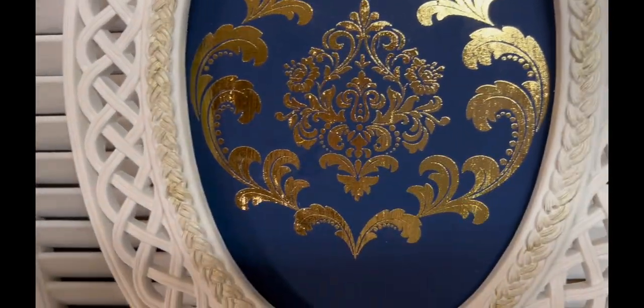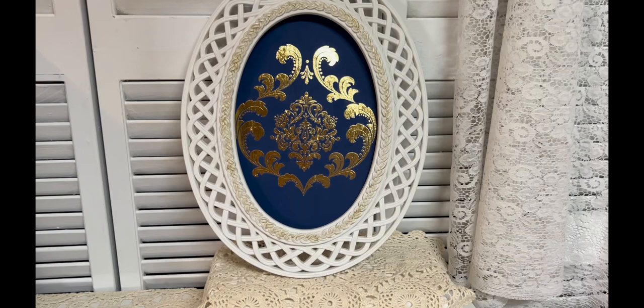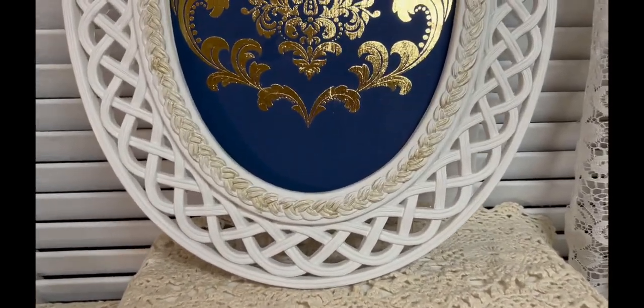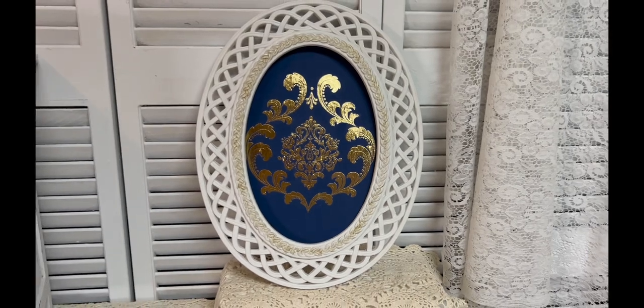So what do you think? Oh, I love this — you all know me, I like gold stuff, I like glam. This one is just so beautiful and navy is really popular right now, so this is a really large transfer that you could actually use on a piece of furniture.